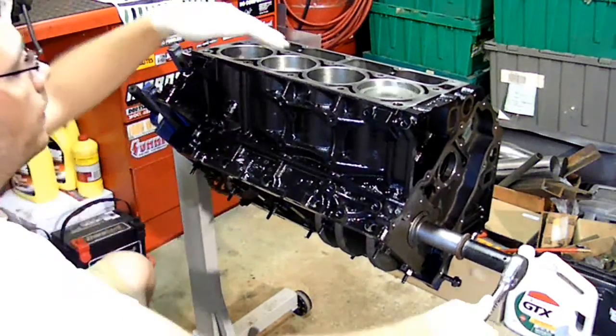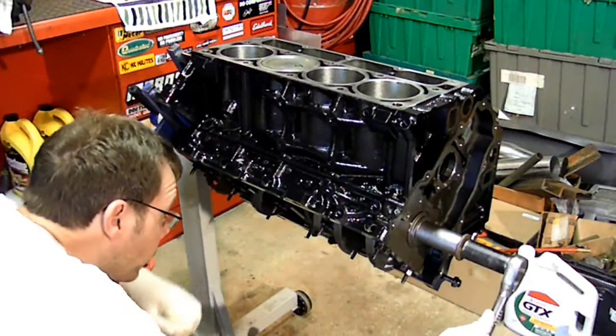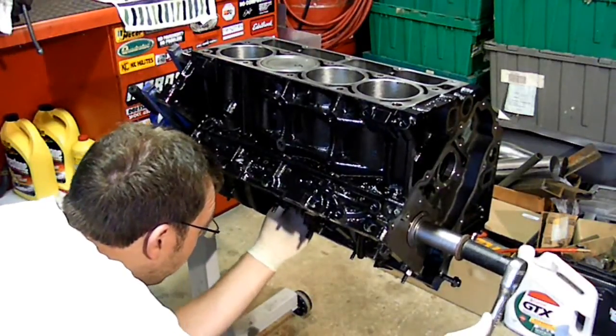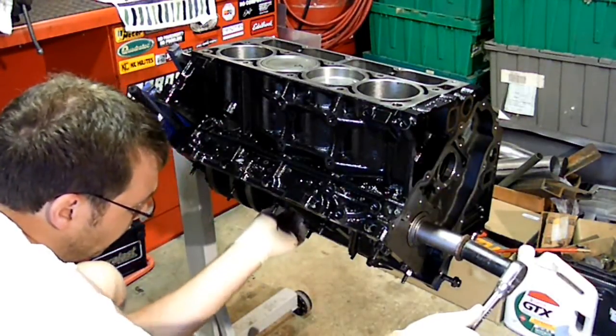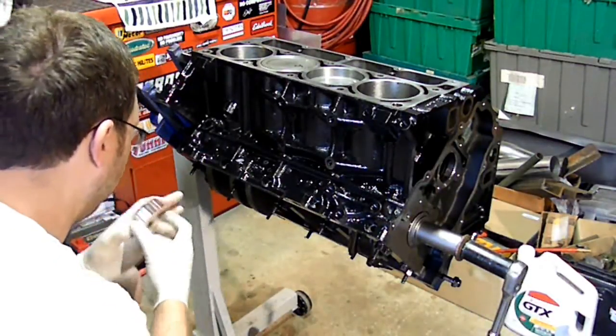I slowly rotate the crank around, and as it's pushing the piston up, it'll get to the top and stop. Then as you bring the crank around more, sometimes the bearing will come off of the rods — this one did, the last one stayed on — just be wary of that.